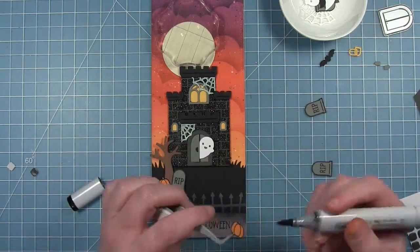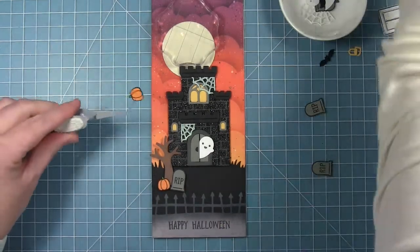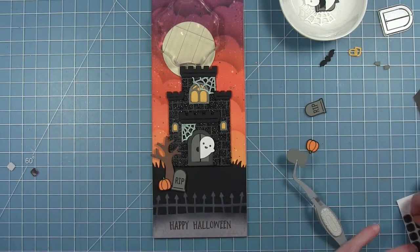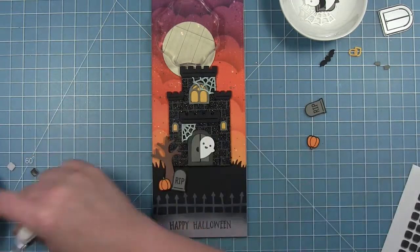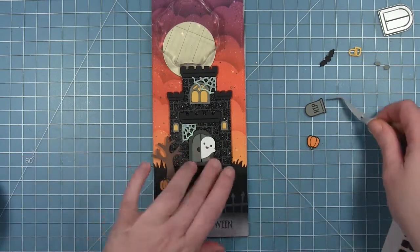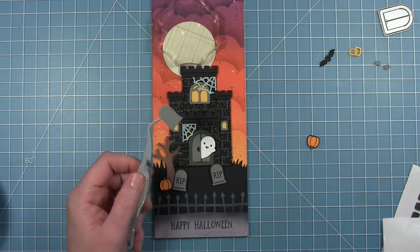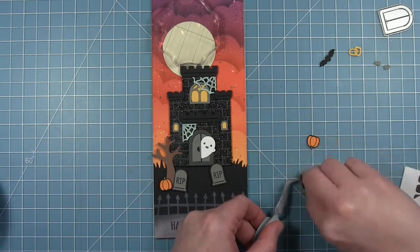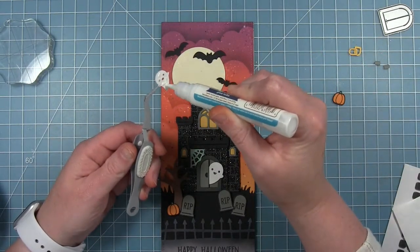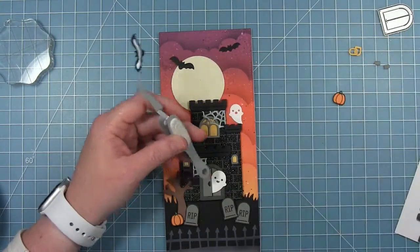I decided I needed to go around my pumpkin with a black marker so that you didn't see the edge of the cardstock, because these are my only stamped images and I didn't want them to stand out — I wanted them to look just as clean as all those die cut pieces. I'm using the black foam squares for almost everything here because there is so much dark cardstock and they sort of blend in, so they're perfect for dark cardstock like this. I'm using a mixture of thick and thin ones so I can tuck one behind the one in front. I'm also going to add another little ghost at the top, along with some bats up in the sky — I like how some of them overlap the moon.